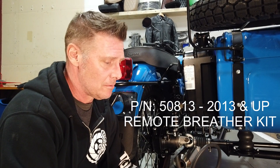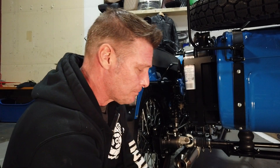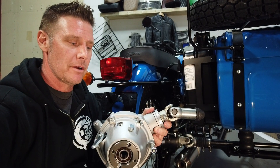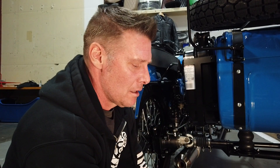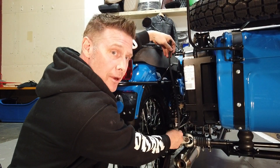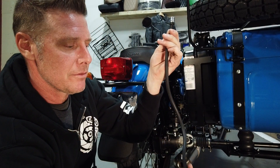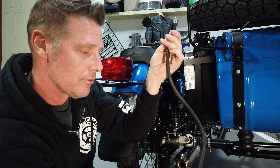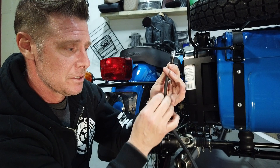We actually sell a kit — the part number is 50813; I apologize I don't know the retail price but you can contact your dealer for that — what it does is replace the breather. You take the breather out and replace it with a little barb fitting of the same thread pitch that goes into the case, attaches to a little hose, the hose gets zip-tied up to the frame rail, and on top you have this nifty little breather. This keeps everything above the level of the fluid in the final drive, so any misty air being evacuated up the tube will just run back down inside when the bike is at rest.